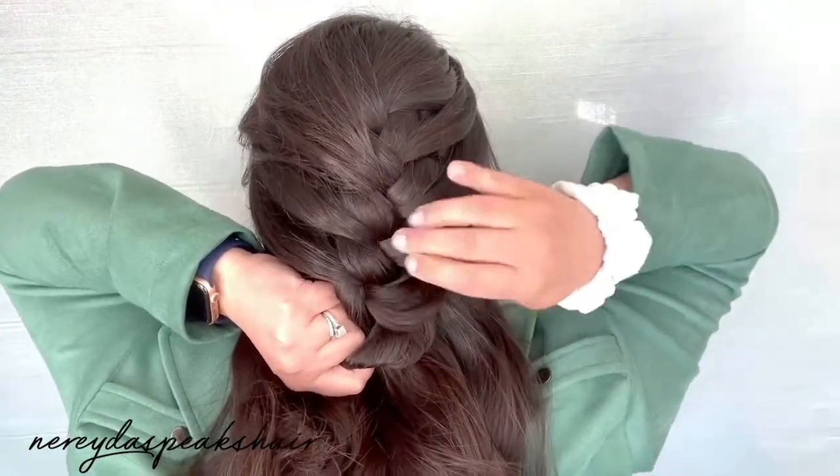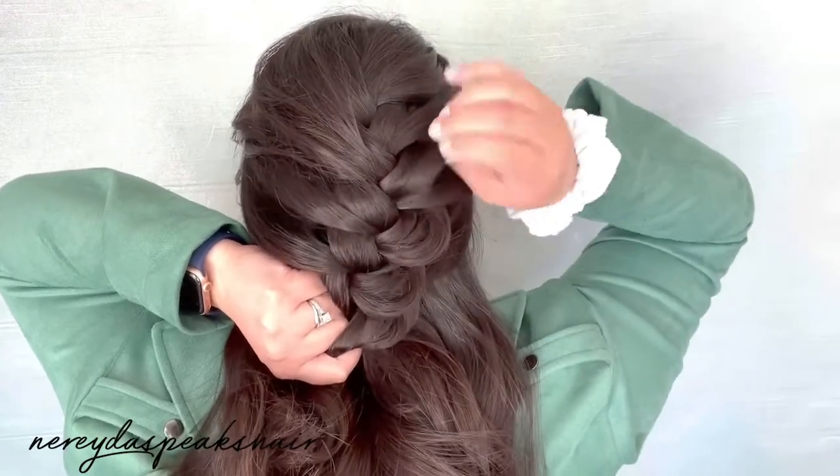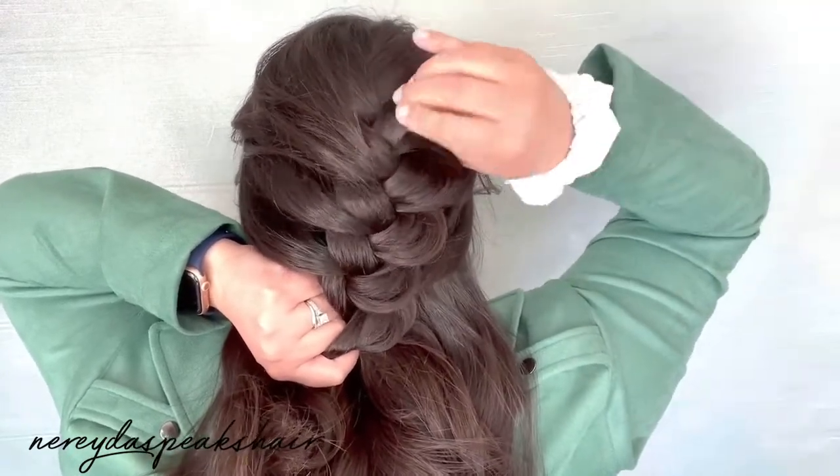Now it's time for my favorite part — I'm going to begin to pull out the edges of the braid to add volume and texture.